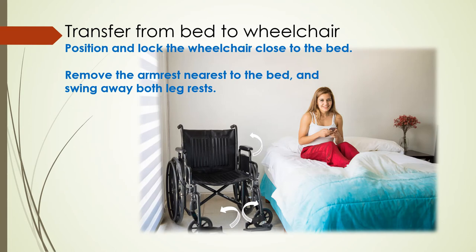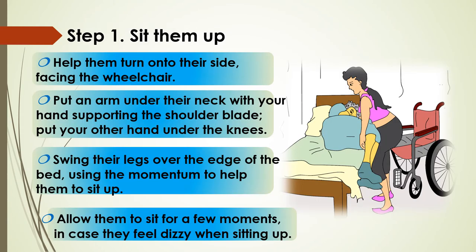So here we're talking about the transfer from bed to wheelchair. First off, position the chair close to the bed and lock it. Remove the armrest nearest to the bed and swing away both leg rests and sit them up. Help turn them onto their side facing the wheelchair, then put an arm under their neck. With your hand to support their shoulder blade, put your other hand under the knees. Swing their legs over the edge of the bed to help them sit up. Do allow them to sit for a few moments in the event they feel dizzy.